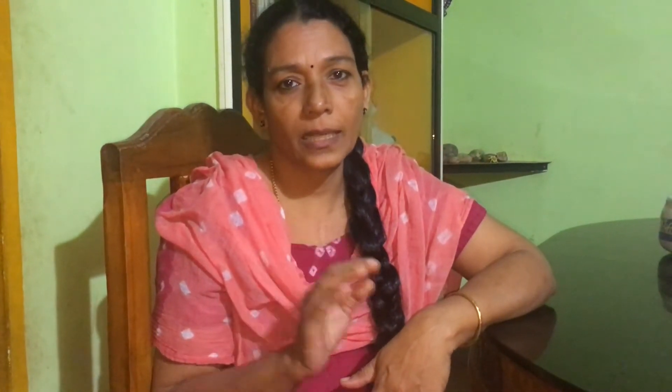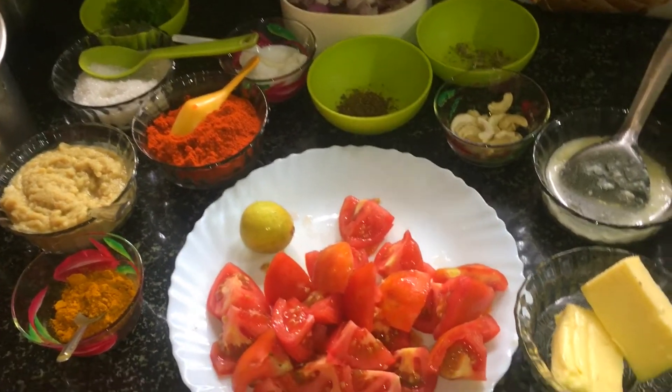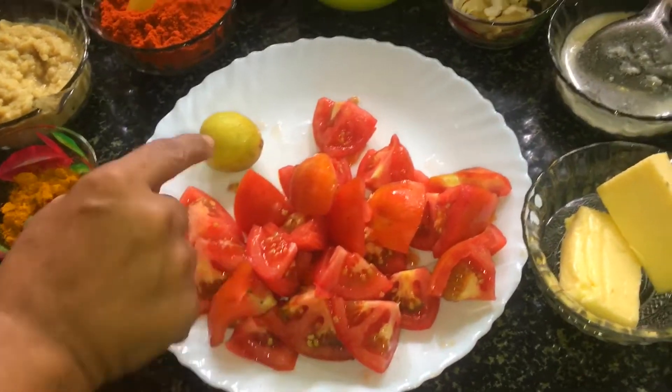We are going to eat in the kitchen. We are going to eat the butter chicken. We will eat the butter chicken. We will put 3 dishes in the kitchen.